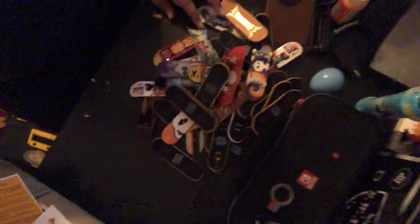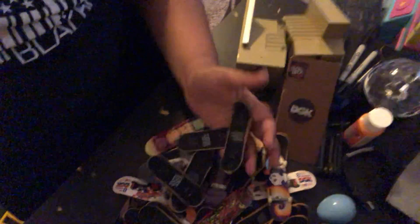It was a pretty good deal for what I got. Look at all these decks, and these three ramps — that's what it came with. I'm kind of stoked about the professional fingerboard because it has foam grip tape on it, which is really good.